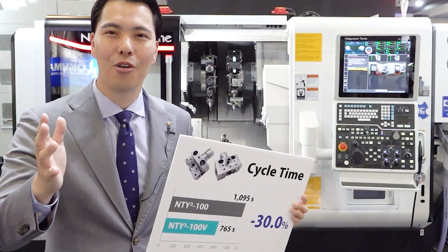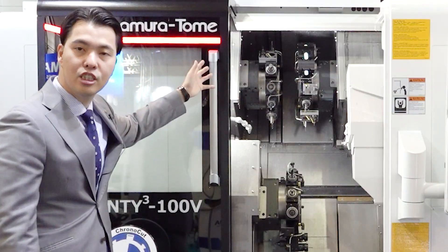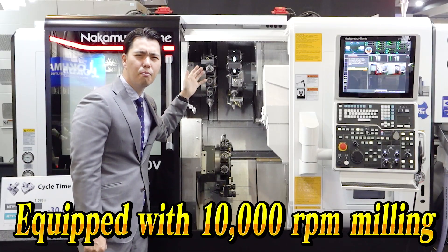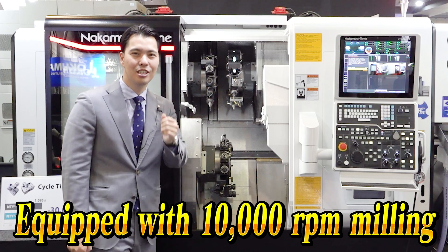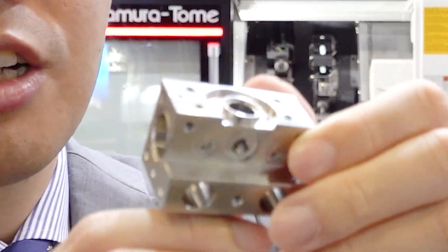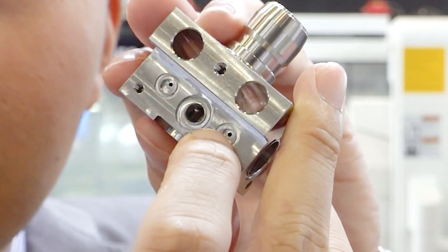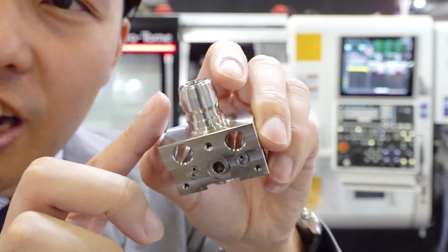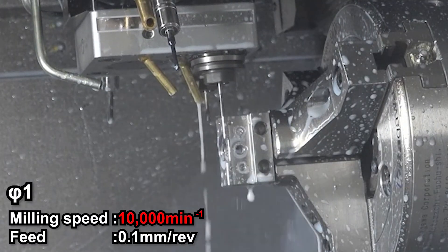How do we achieve that? Let's look at the secret of the NT-YC-100V. Look at the turret — it is very compact and easy to use. This is essential to our machine design. We can put 10,000 RPM high-speed milling function into this compact turret. This is important. The flagship workpiece has many drilling holes — look at this small 1mm diameter drill hole. Very small. We also do tapping on this workpiece. Look at the operation: this is 10,000 RPM milling.